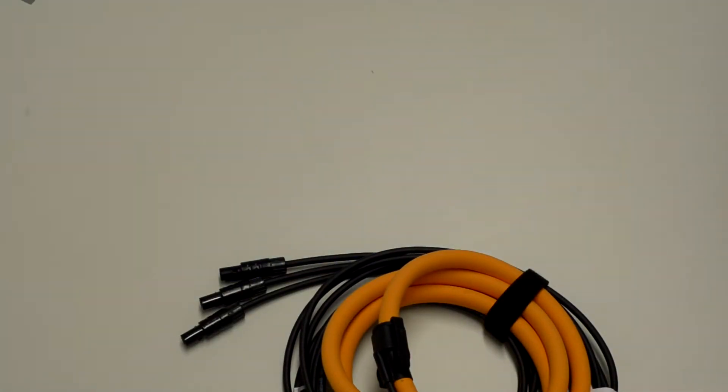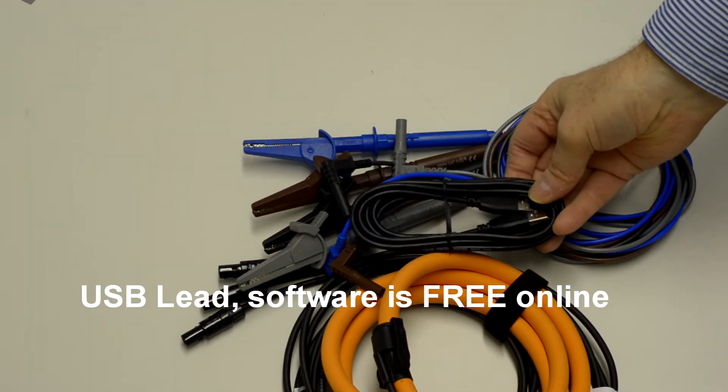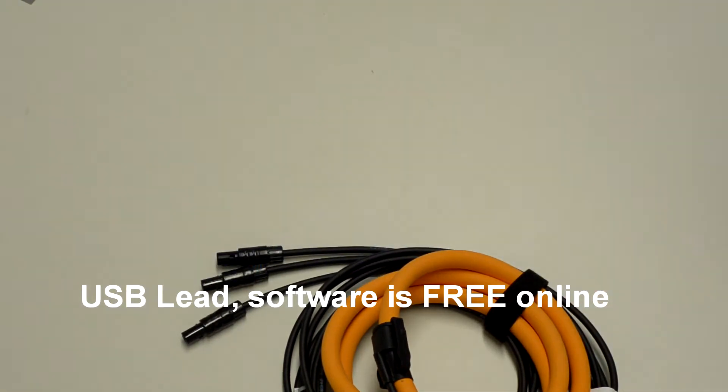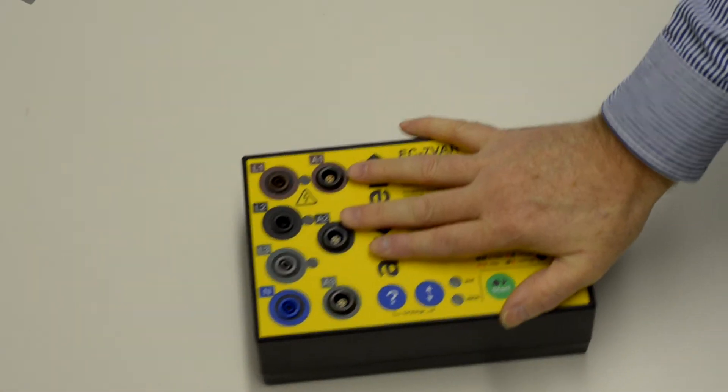You also get 4 voltage leads with crocodile clips and a USB lead. The software is free online. And of course inside you also get the logger itself.